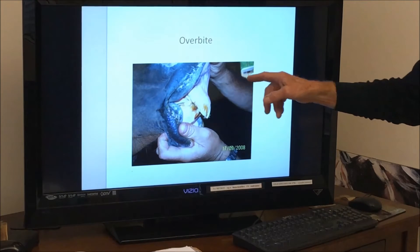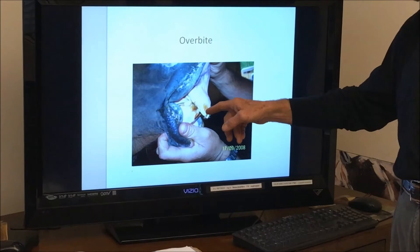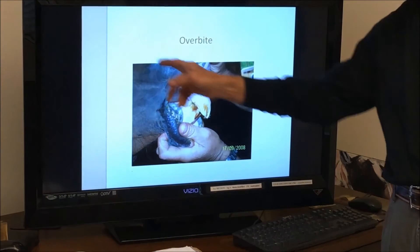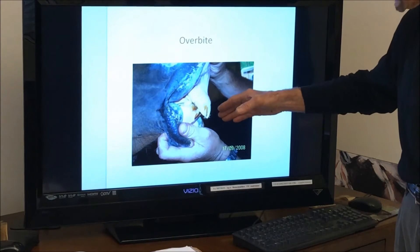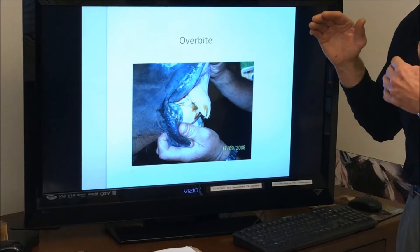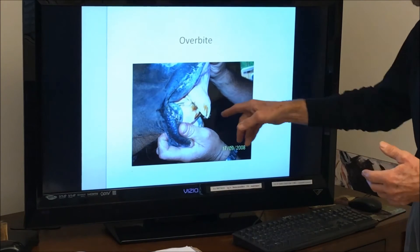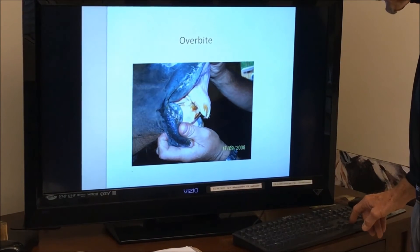Overbite often comes with hooks. Think of an overbite not as just occurring at the incisor level, which we see here, but all the way back of the mouth. The upper jaw is set forward of the lower jaw, and it's obviously going to not have good wear back in the mouth as well as poor wear up front. So often we see hooks in connection with an overbite.